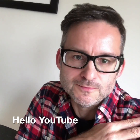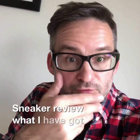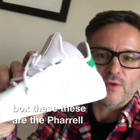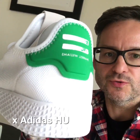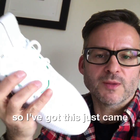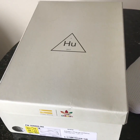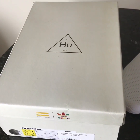Hello YouTube, Geordie Geek here bringing you a sneaker review. Today I have fresh out of the box the Pharrell Williams x Adidas HU Tennis shoes. I've got these just came in the post today, let's have a quick look at them and see what we think.